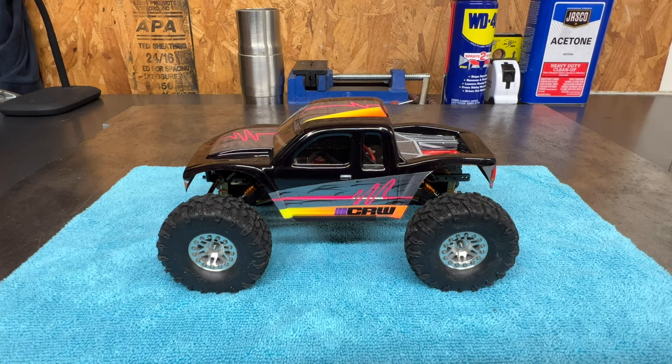I'll put a disclaimer out there — this is a time sensitive thing, so if I have to pull the truck off camera to apply glue or something like that, you'll just have to bear with me and take my word for what I'm doing at that moment. It's a time sensitive thing, but this is for a customer.